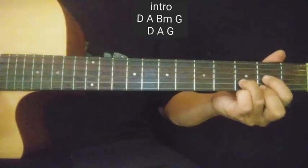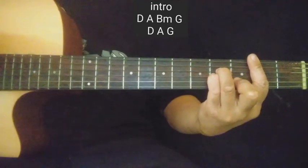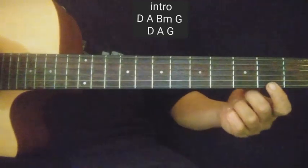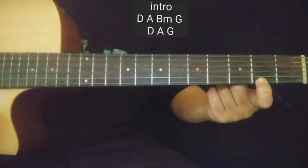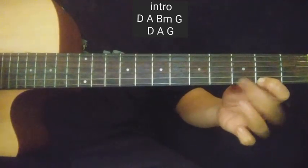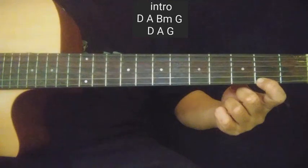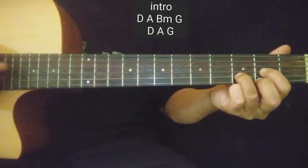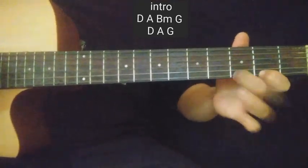Dalawang beses nakalabit. Tapos dalawang beses nakalabit sa second string. Tapos first string open. Then first string ulit, second fret. Tapos G. Tapos first string ulit — ipindot mo dyan sa second fret. Ihammer mo dito sa third fret, bale nakapindot dyan sa second fret, hammer mo then pull off. Tapos bitawan mo first string. Ganon yung magiging tono nya.